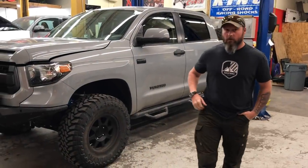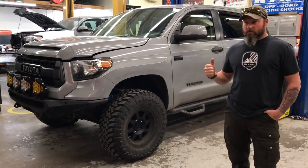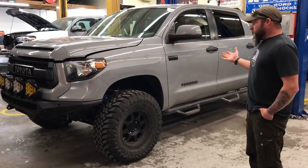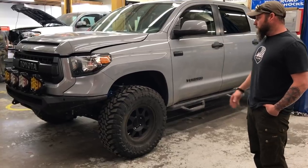Hey guys, we're sending another one home today — this is a 2017 TRD Pro, and it's a real good opportunity to see a nice stage one. This one turned out great. We're running a 35 on this, so I'll get started front to back like we normally do and go over this build.